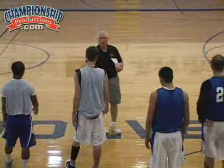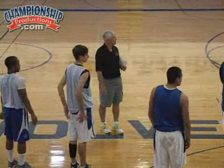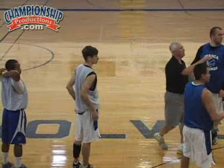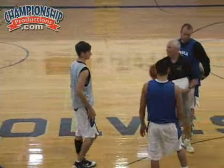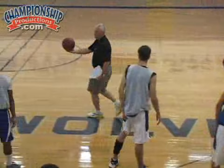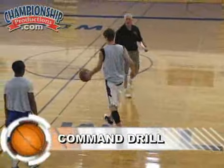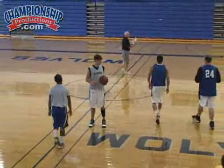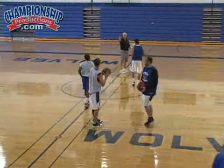Let me have a ball and a partner right now. We're going to come out here — two are right here, blue versus white, and two are over here at half court, blue versus white. Blue versus white over there.